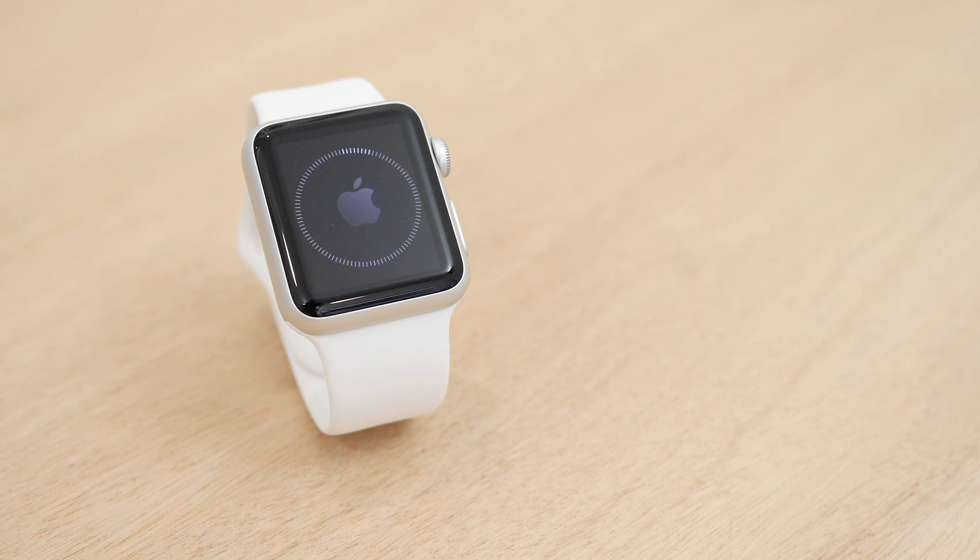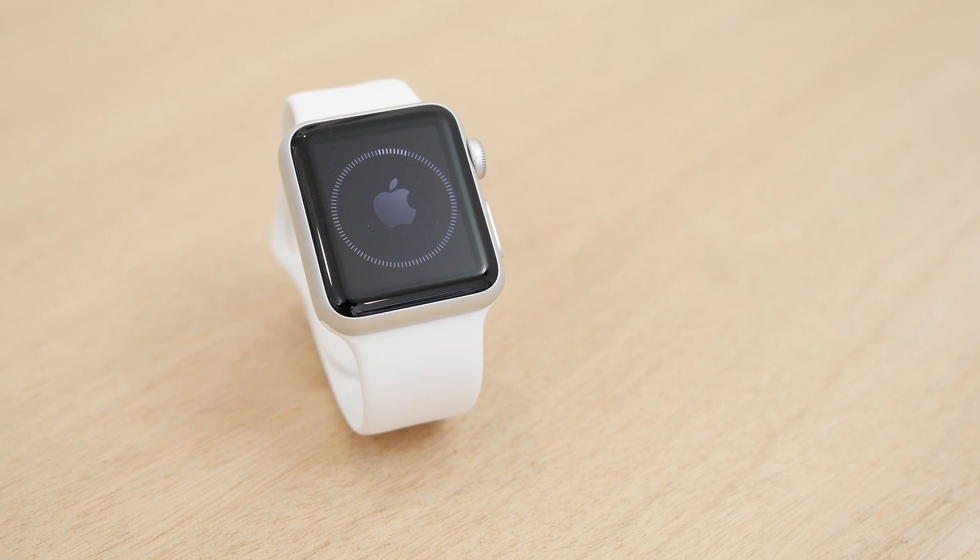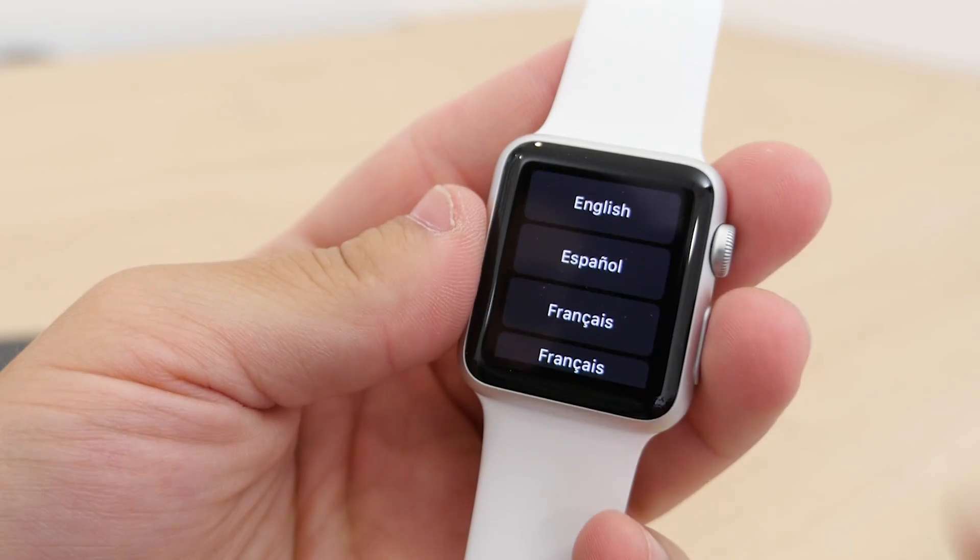This is Matt Gonzalez with MacRumors showing you how to set up your new Apple Watch. First, turn on your Apple Watch and then select the language you would like.